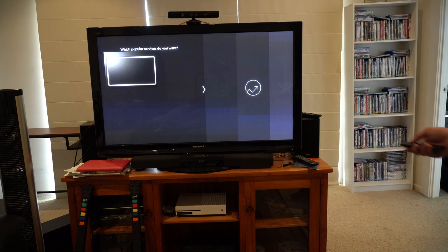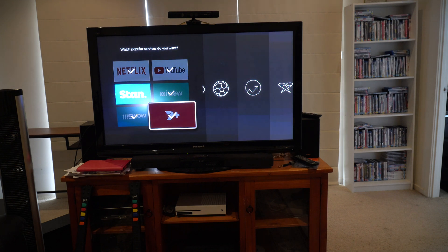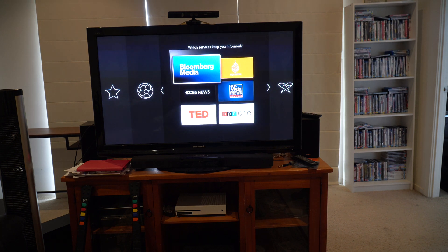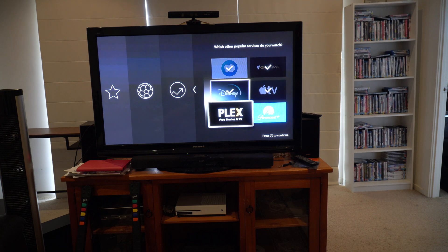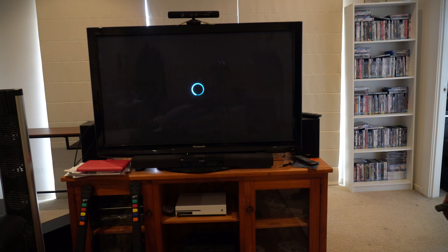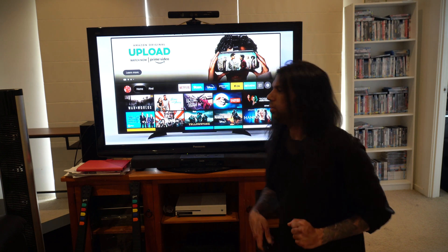It's letting me choose all the apps I want. I'll select a few that will definitely come in handy. Apple TV is there, Disney+ too — I don't have that subscription yet but I want the app included for future use. I love what Amazon has done with the marketplace, the Echo ecosystem, and now the Fire TV as well.